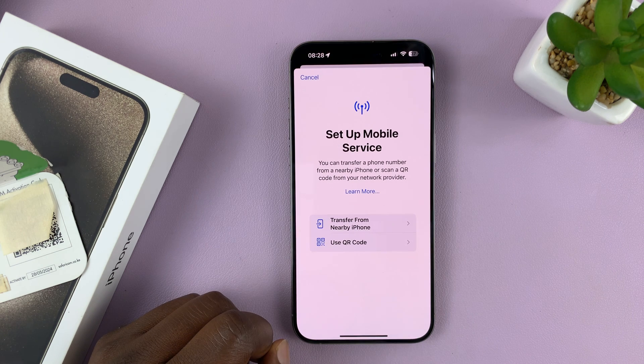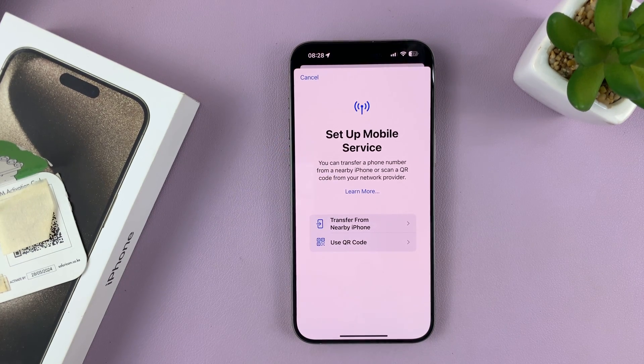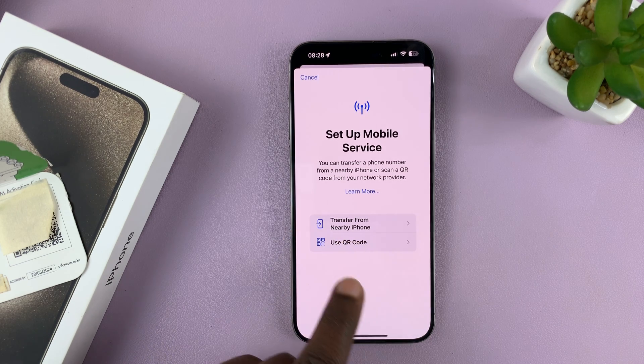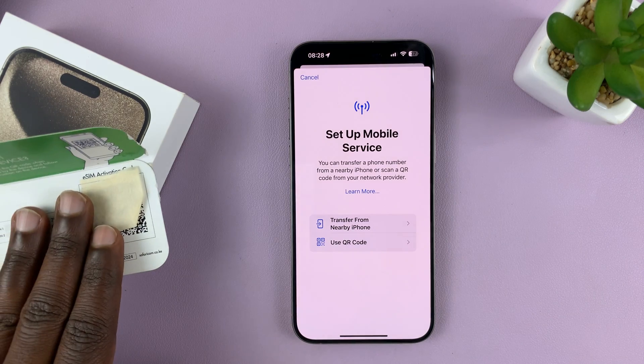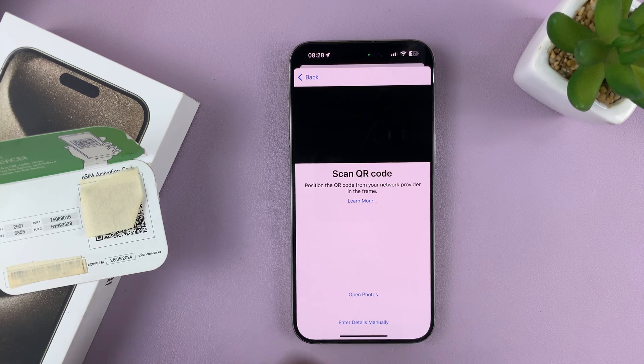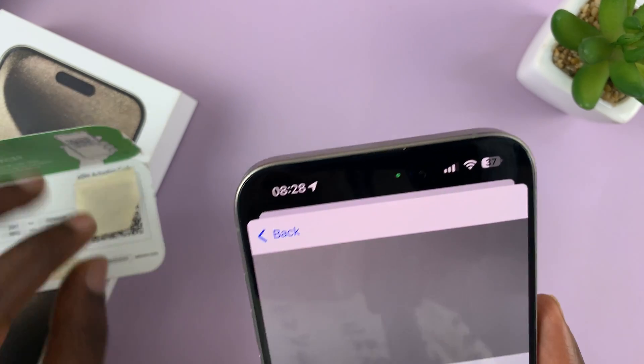It's going to do some work, and then we're going to set up mobile service. You can either transfer from a nearby iPhone or use a QR code. Since I'm setting up an eSIM afresh, I'm going to use the QR code. It now launches the QR code scanner for the eSIM.